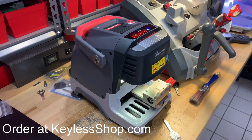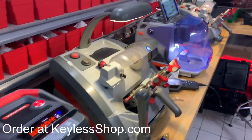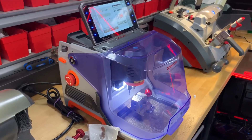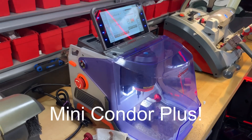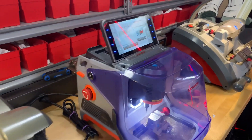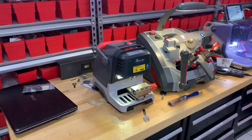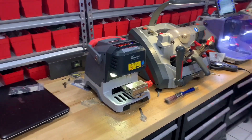This actually works off an app. As you can see on the old machine — well this is actually the new one as well — this is the Mini Condor Plus with the tilting screen; it has a screen. This one, the Dolphin, does not have a screen, so it works on the app.